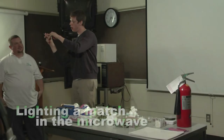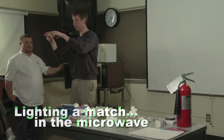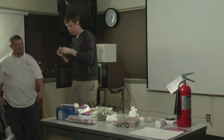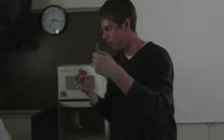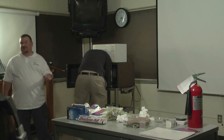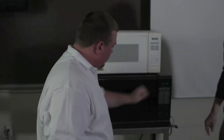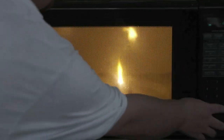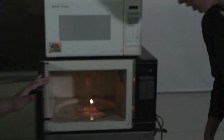We have a paper clip going through an eraser with some aluminum foil on the end of it, which will conduct electricity. What we're going to do is use that to light this match. So what do you need to light a match? Well, you need a spark for one thing. And as you can see, it lit the match.